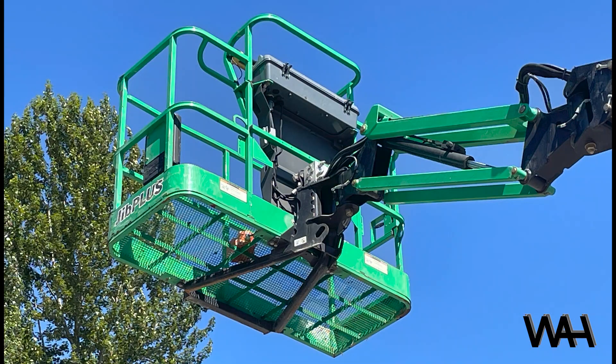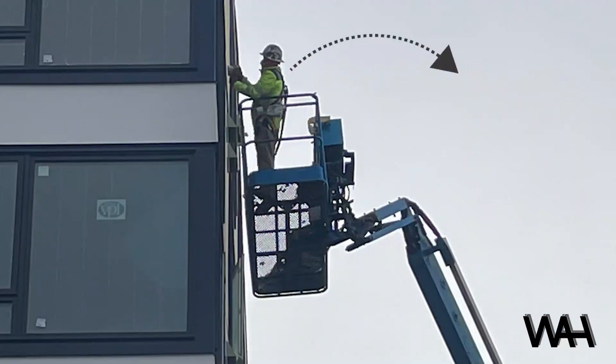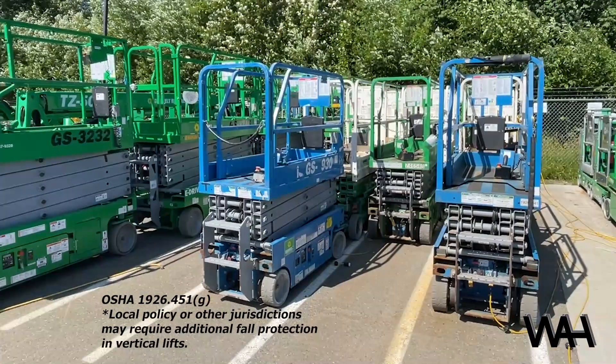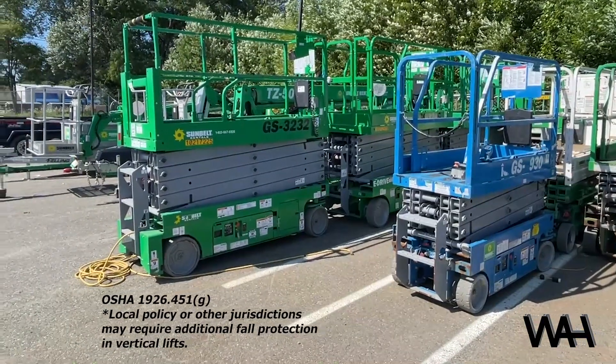All lifts have guardrails that provide a layer of fall protection, but boom-type lifts can bounce and flex, creating an issue where the lift could stay up but the operator is ejected. In an ejection situation, guardrails are inadequate since the user can be bounced and ejected over top of them. OSHA and all state programs require fall protection in any type of lift where ejection is an issue. Vertical lifts, like scissors and personnel lifts, do not bounce, therefore guardrails are considered adequate and OSHA does not require additional fall protection.